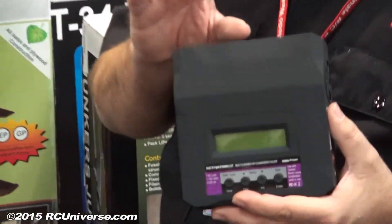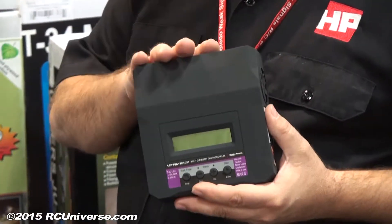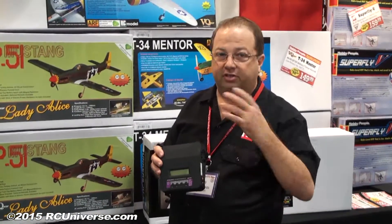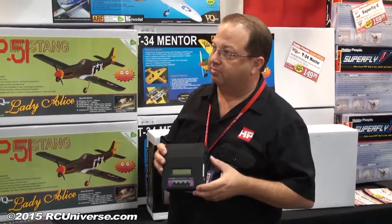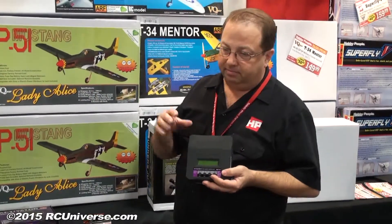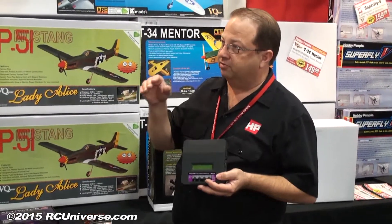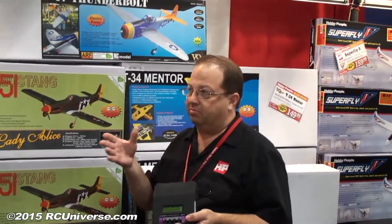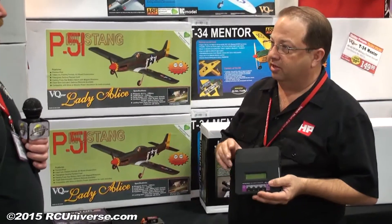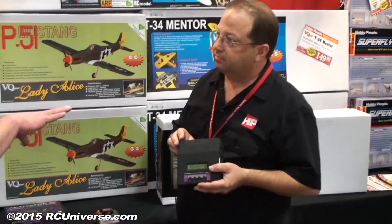It's an 80-watt charger, it does all the things you'd expect — works on all different kinds of batteries, it's multi-chemistry, and you can cycle. One of the nice things is it comes with a temperature sensor, so every time you charge you can have the charger monitoring your battery temperature. You can even program the temperature threshold yourself — be more cautious with LiPos or set it higher for NiMH — so the charger has a built-in double check, and the sensor comes included.